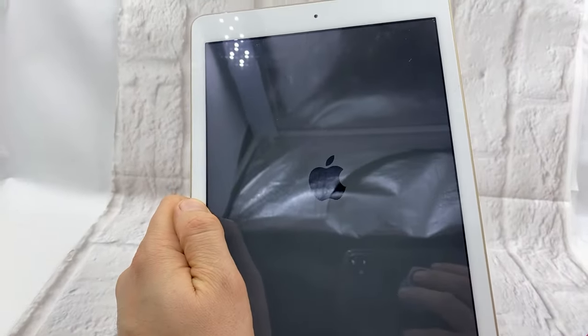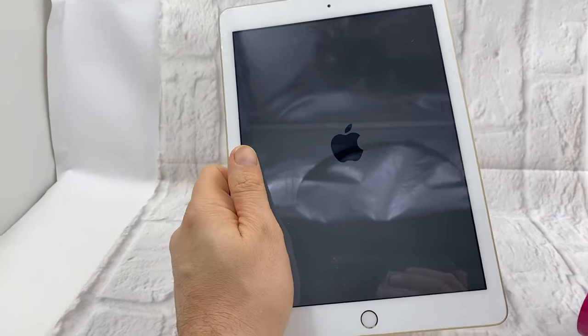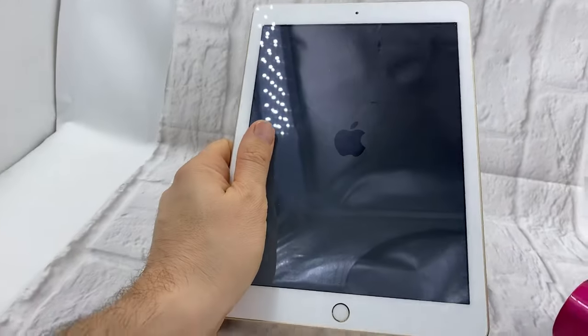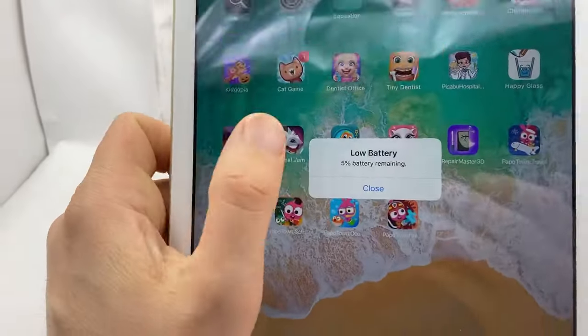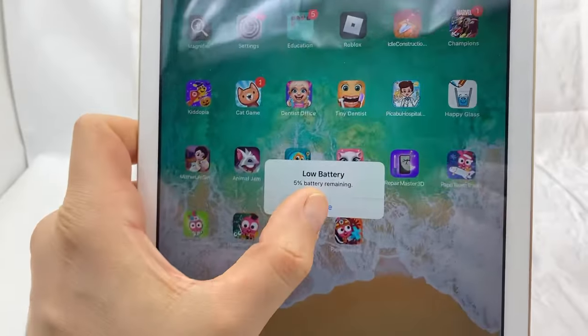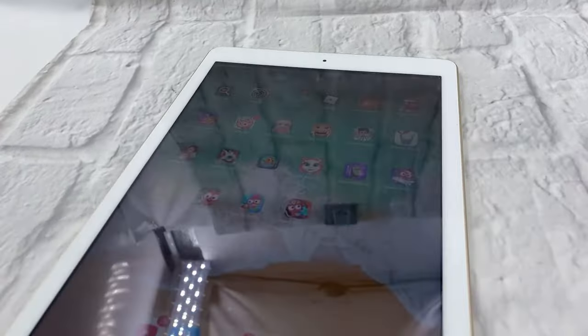But let's see what the charge is. So apparently anything that you research online is true. Look at that, it works — it's on 1%. But it works. So let's try plugging it in and see if it's gonna actually charge it.